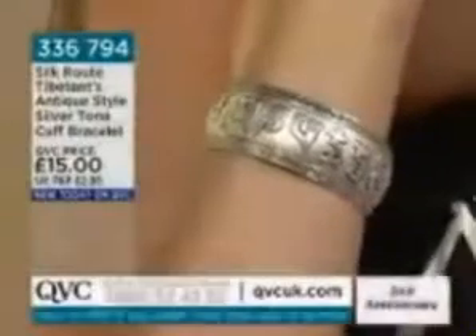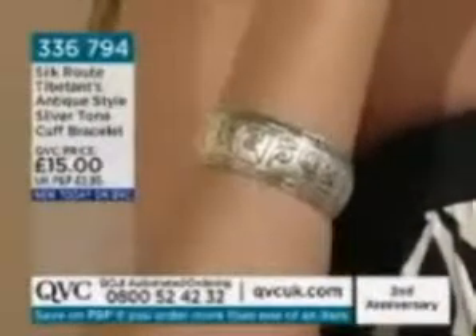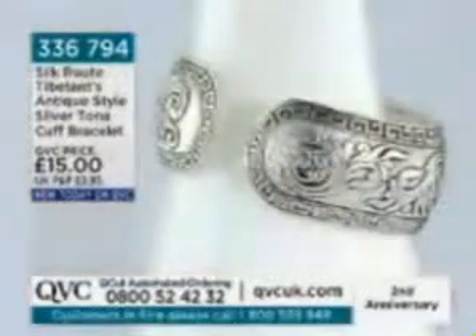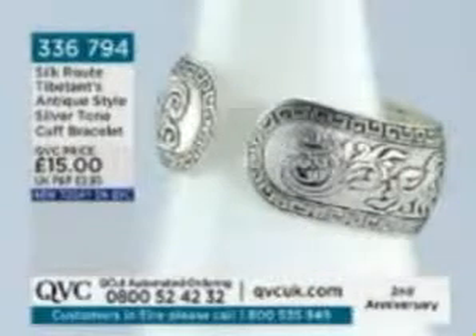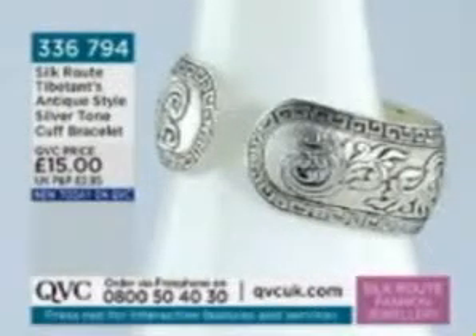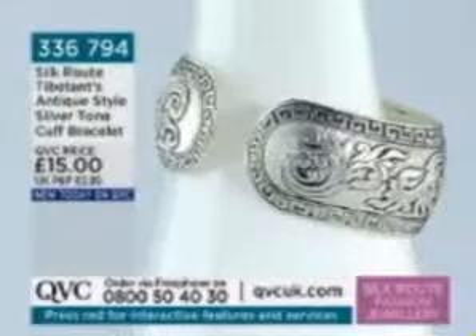The detail is quite embossed and slightly curved, which is lovely. You can adjust it by squeezing it slightly to make it smaller — it's quite thick in width. The detail is absolutely stunning. It's £15, brand new today, item number 336-794.